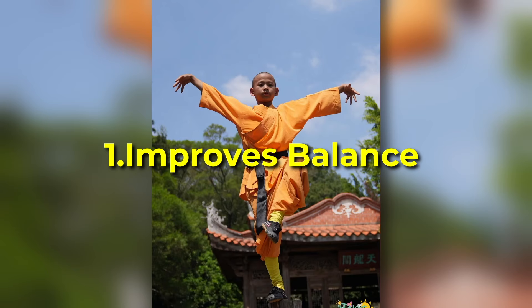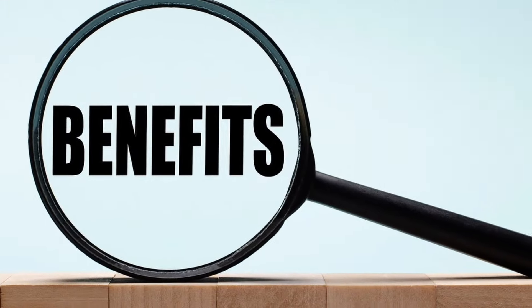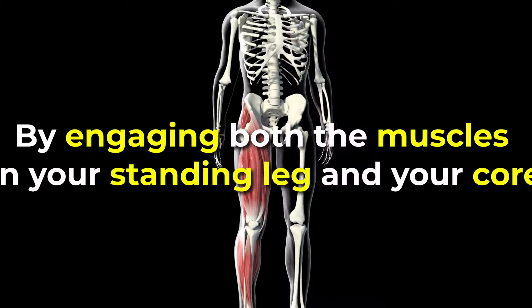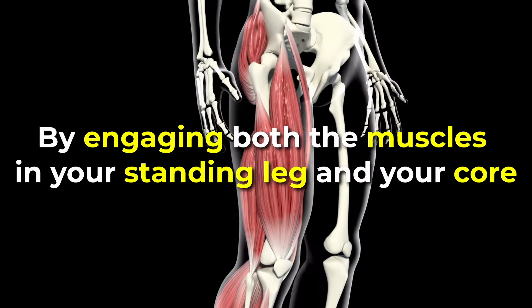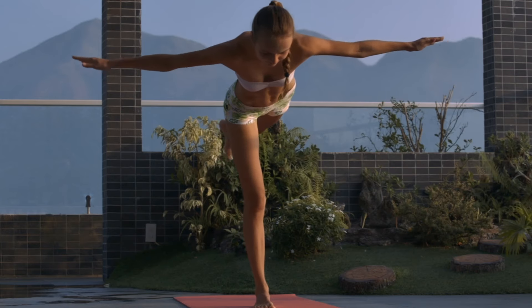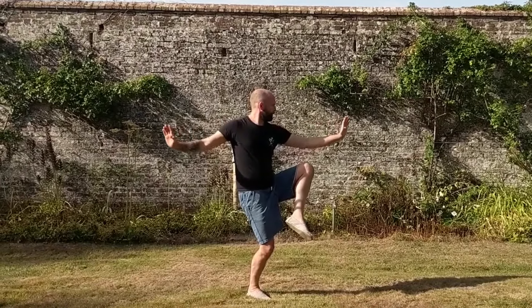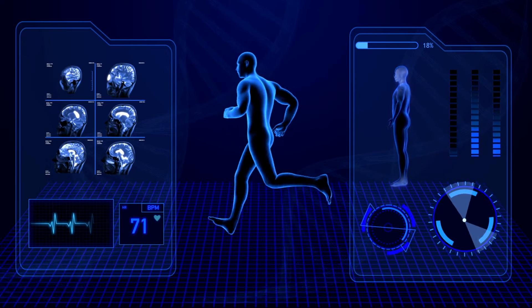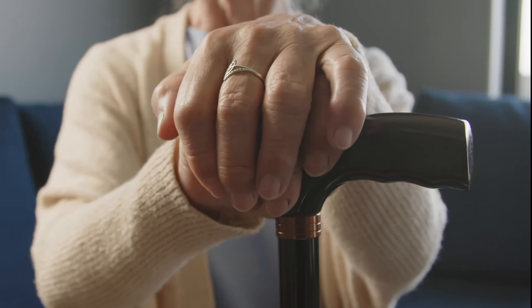Before we get started, let's briefly cover some of the benefits from practicing the crane stance. Number one: it improves balance. One of the most obvious benefits is it significantly enhances balance and stability by engaging both the muscles in your standing leg and your core, which are crucial for maintaining balance. Practicing this stance improves proprioception, helping your body sense its position in space and reducing the risk of falls, especially as you age.